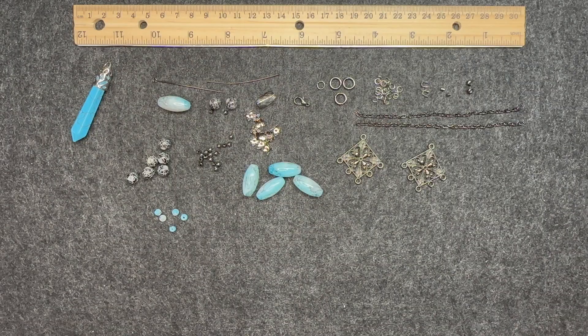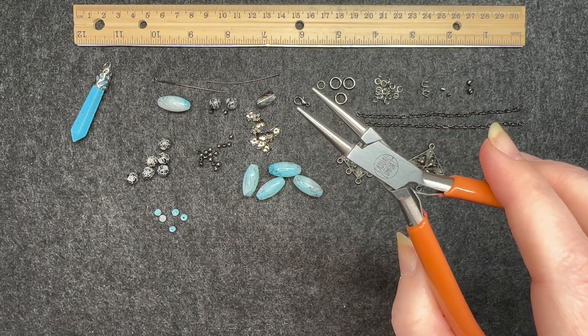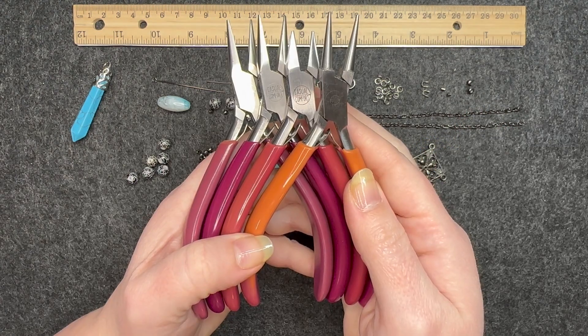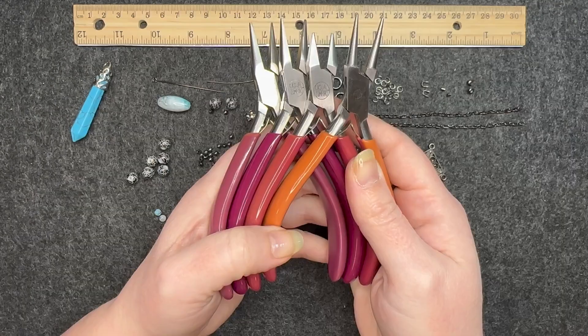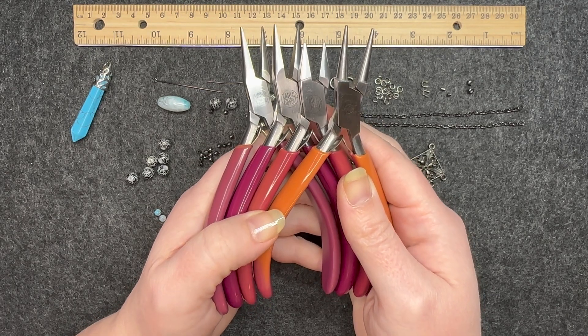All right, so let's get right into it. I'm going to start with the tools that I will be using. I have two sets of chain nose pliers, one set of cutters, one set of round nose pliers, and one set of crimping pliers. I do want to briefly mention my tool set — it is the Casual Comfort tool set.